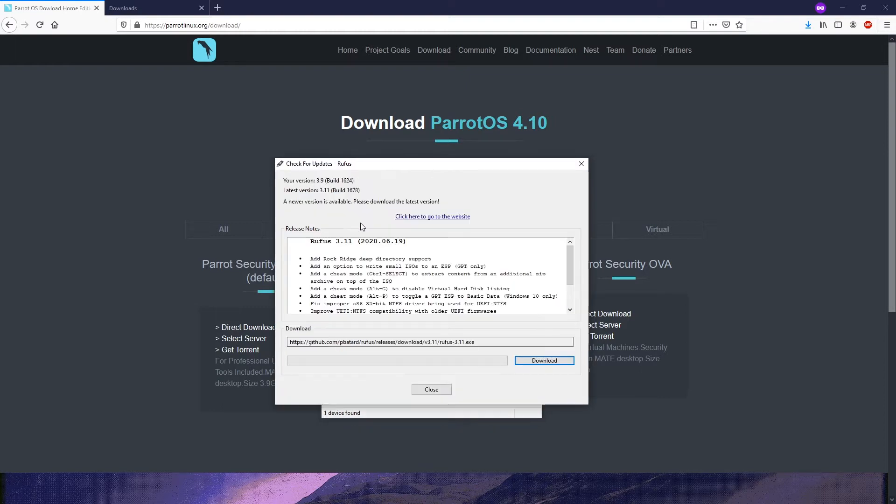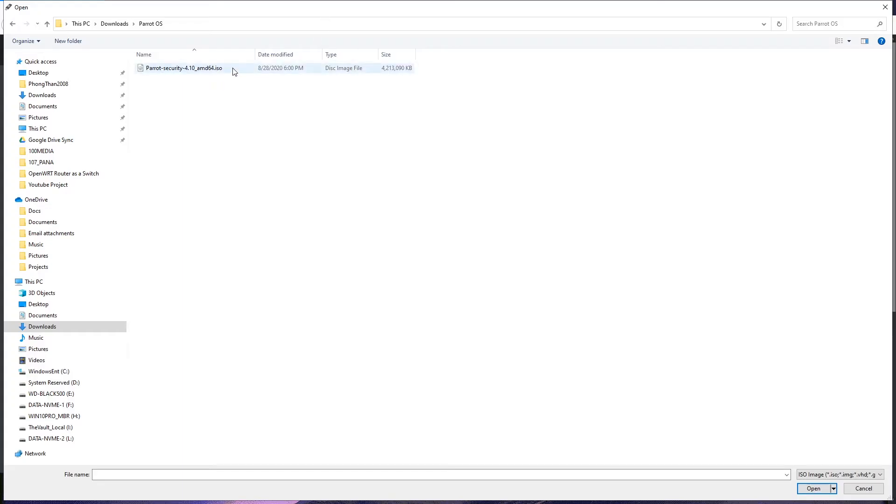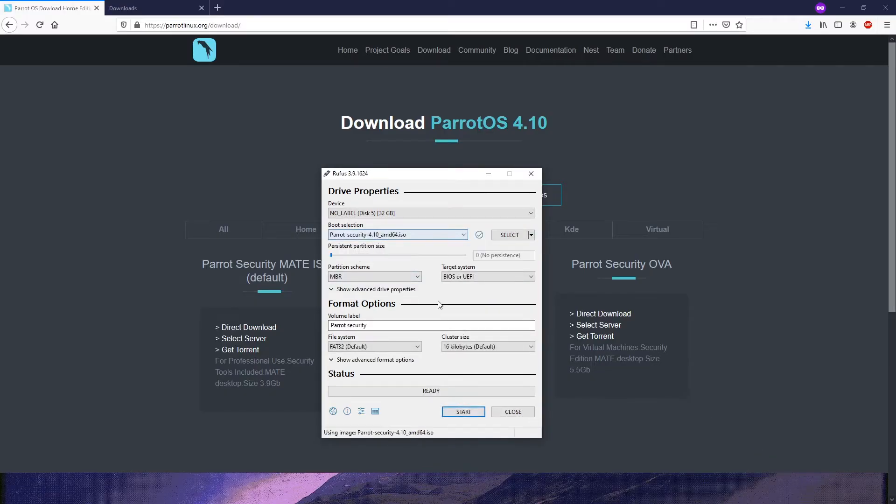Now the file is ready and I will use the Rufus application to burn the ISO file to my USB drive. It's very easy — you just select the ISO file, plug in your USB drive, and then hit Start.